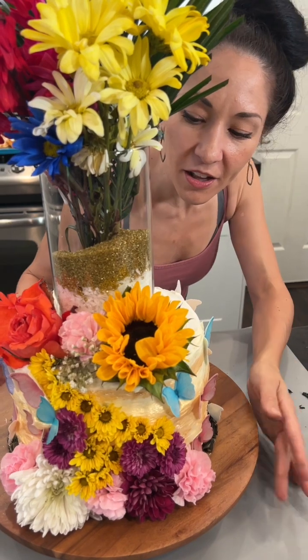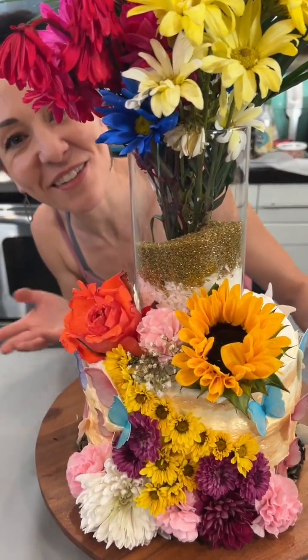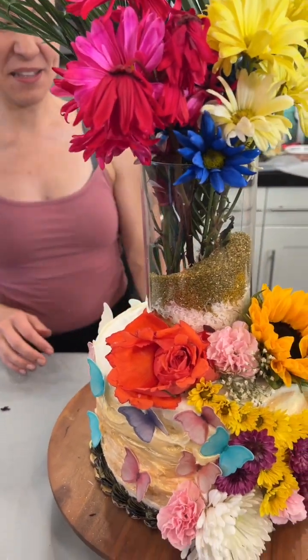And there you have it — an easy way to upcycle an old boring cake with something new. Love it!